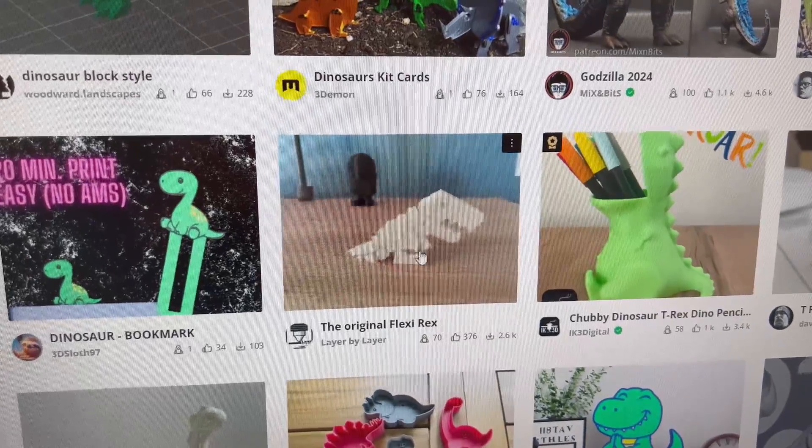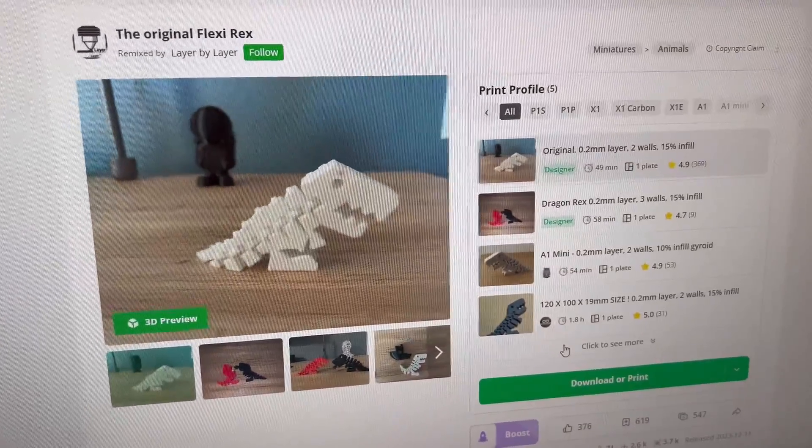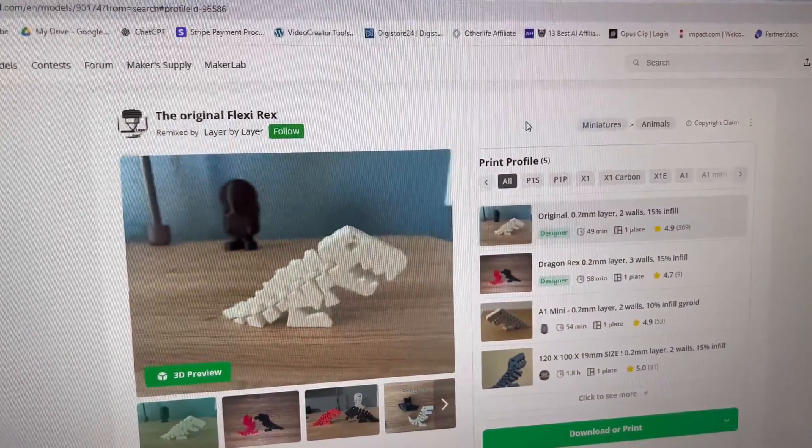I've got to find this dinosaur to print because my nephew's coming over soon. I think I'm going to go with the Flexy Rex — if I sized him up he would be pretty cool. Let's open him up in Bamboo Studio. I could use Orca, but Bamboo Studio is just so similar. Open in Bamboo.